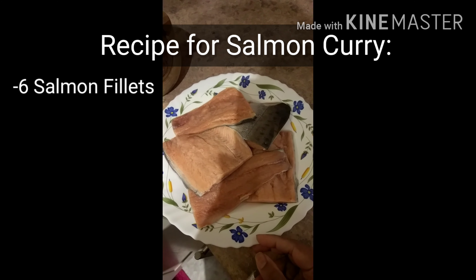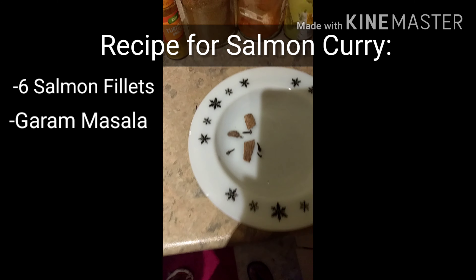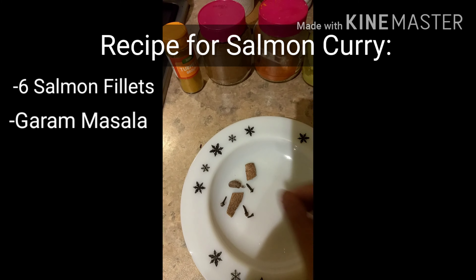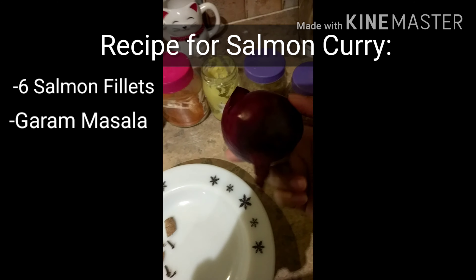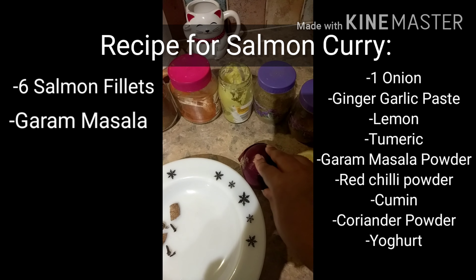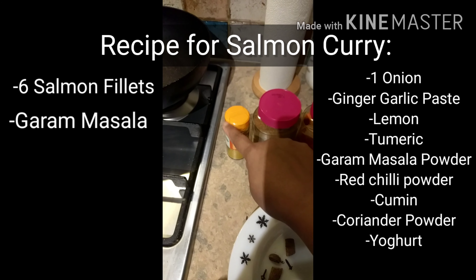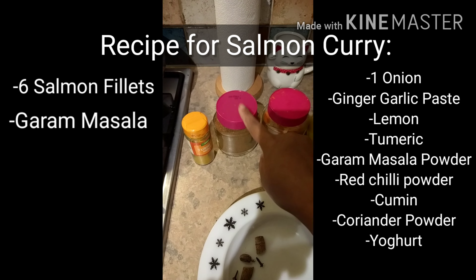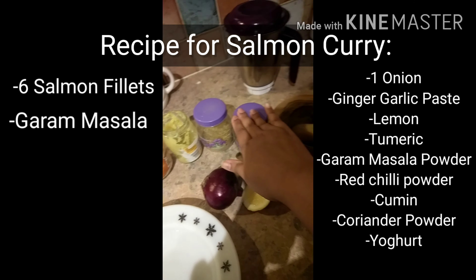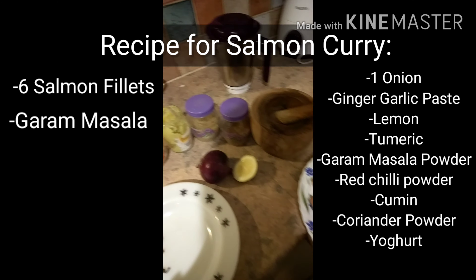We have five salmon fillets, garam masala, cinnamon stick, cloves, cardamom, and onion ginger-garlic paste made into a puree. We also need turmeric, garam masala, red chili powder, cumin, and coriander powder, and of course yogurt. That's it for this recipe.